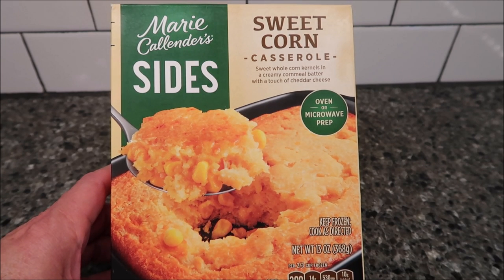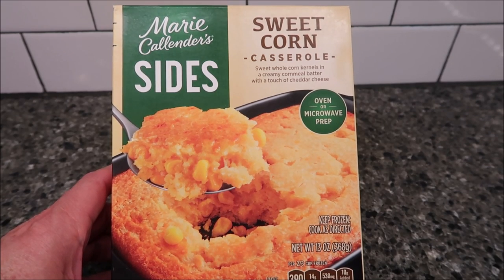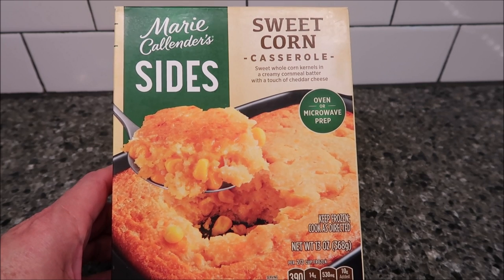Hey guys, welcome to another luncheon review. Today I'm going to try this Marie Callender Sides. This one is the sweet corn casserole — sweet whole corn kernels in a creamy cornmeal batter with a touch of cheddar cheese.